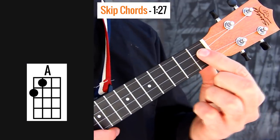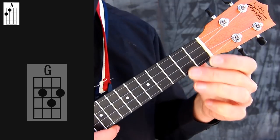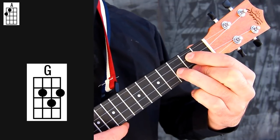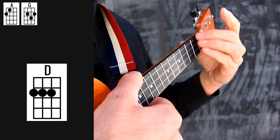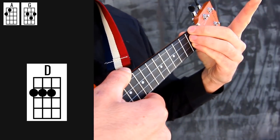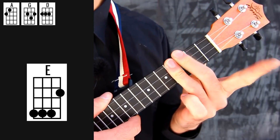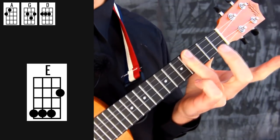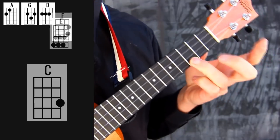Throughout the whole song we need 5 different chords: the chord of A, the chord of G, the chord of D, and also the chord of E — which if it's too hard for you, you can just grab the upper 3 strings on the 4th fret and skip the last one. And also we need the chord of C.